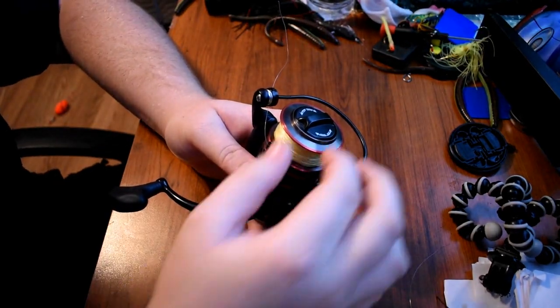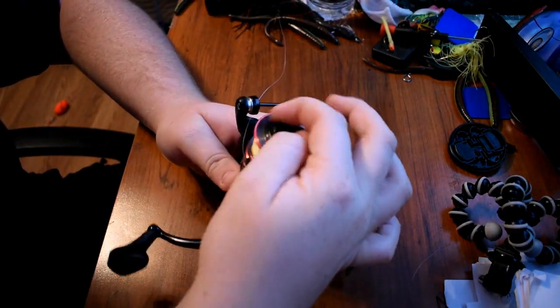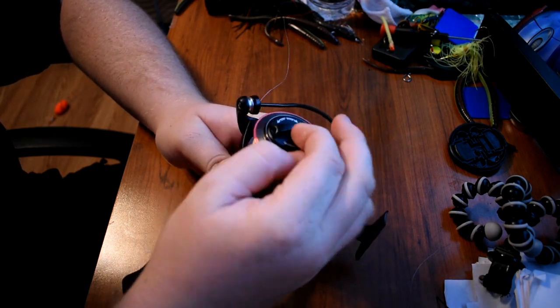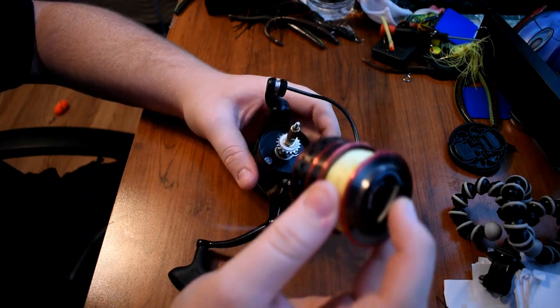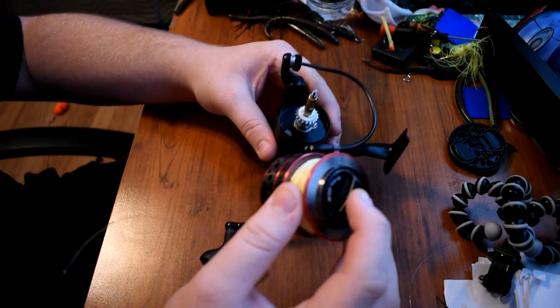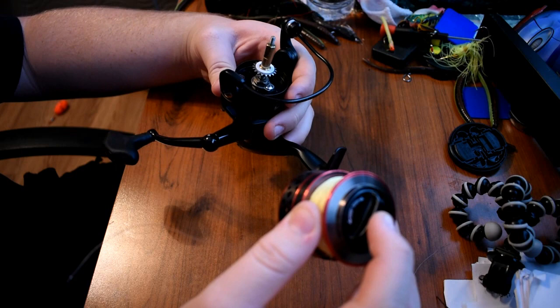First you're going to want to take your spool off. So unscrew the top right here. After you got that unscrewed, you're going to take your spool off — like so. And set your main fishing reel aside.